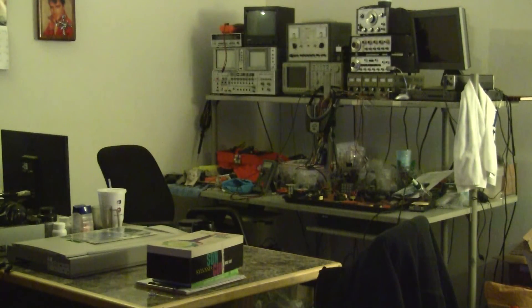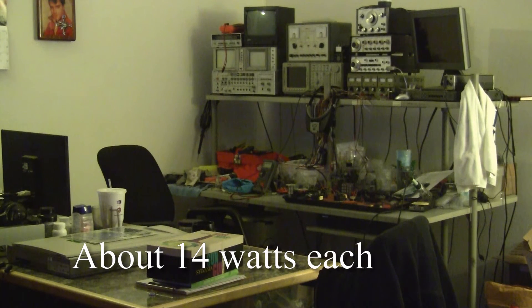Hi there. I keep looking at myself over here on the monitor. This is my workbench area with two compact fluorescent screw-in bulbs lighting the room.